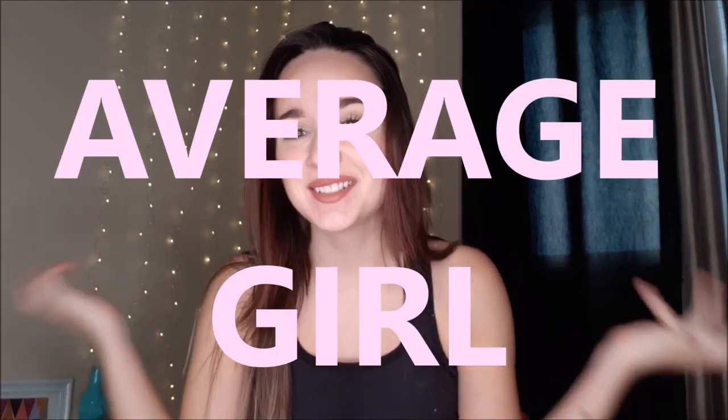Hi guys, welcome back to my channel. This is Victoria, just your average girl on YouTube, and today we will be doing some leggings reviews or dupes.